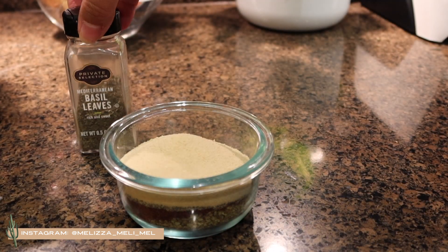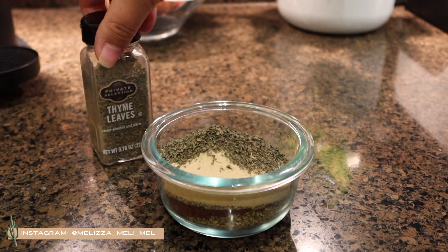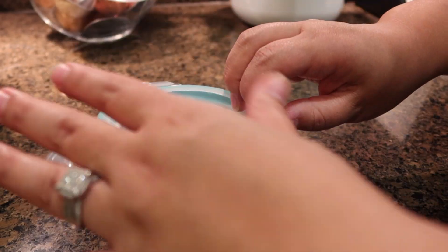We're going to add one tablespoon of basil and one tablespoon of thyme. I'm going to put the lid on and give it a good shake. I use about three-fourths of this inside the recipe and I like to save the rest to have on hand — it's really good in pastas to make a Cajun flavored pasta.